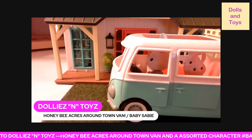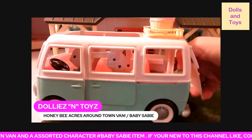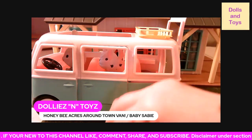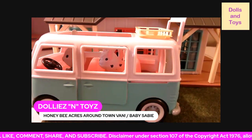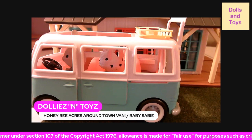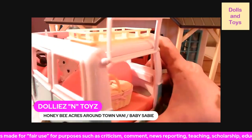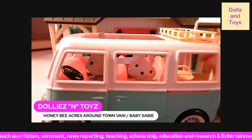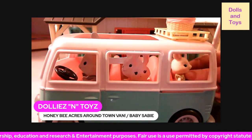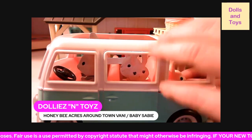You can put the picnic basket either on top of the van, or you can put all the items in the basket for safe keeping so you don't lose any pieces — y'all know how that can go. And then you can actually store it in the back of the van. If you don't want to do that, you can put it on top, take the little kitties and put them in the back of the van.